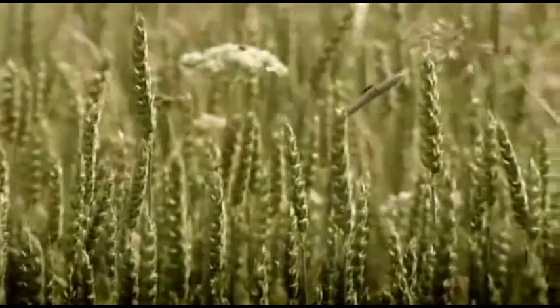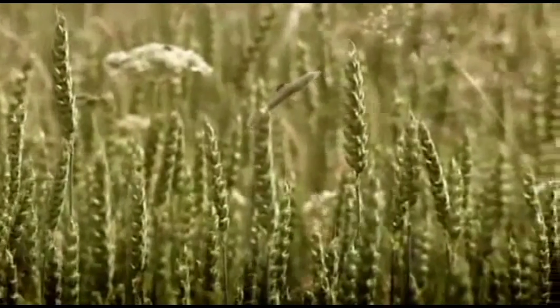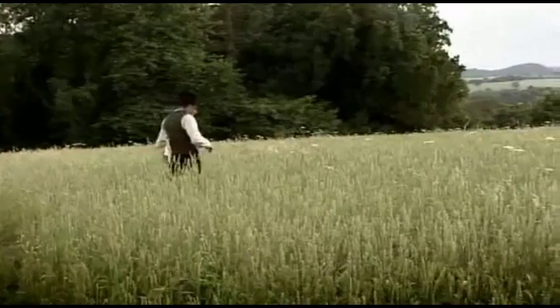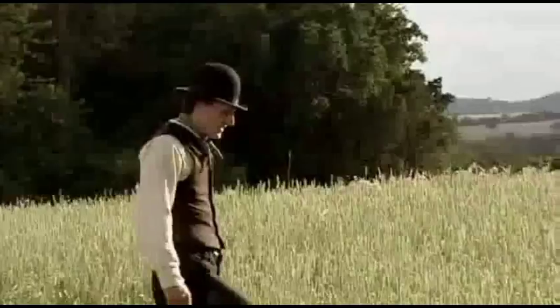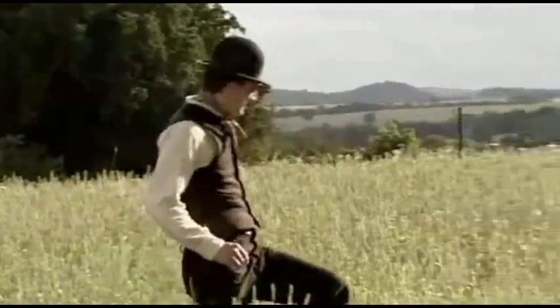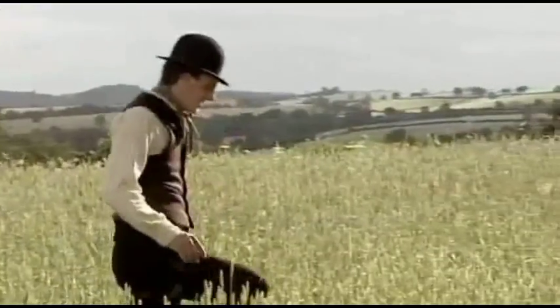It's early July. The wheat was planted back in September and has survived the harsh winter weather, as well as attacks by pheasants and rabbits. Now it needs to ripen from green to the familiar golden color.